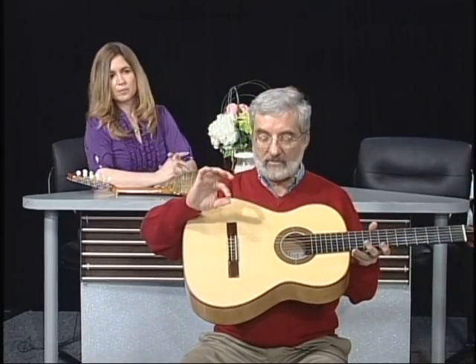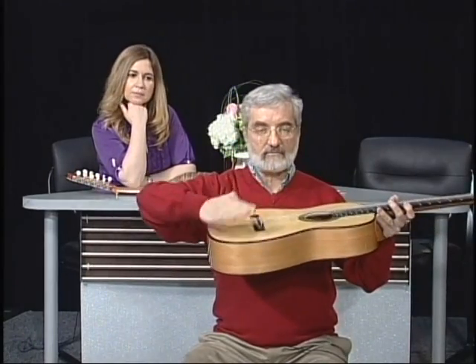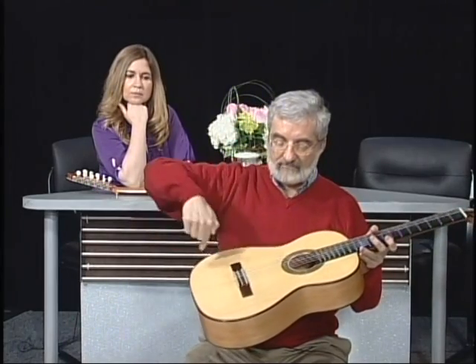This classical guitar is more flexible because the top is thinner — about 2.5 millimeters thick. It has less dome; the top always has some dome in it. And it has less bracing. There are five or seven braces underneath here to support the top.